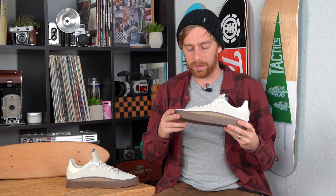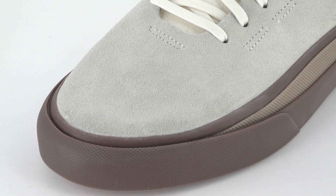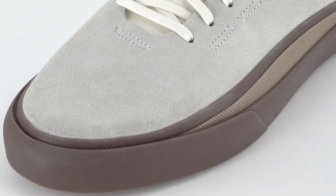First impressions of the shoe — it's a really nice, sleek, simple design. I like this toe; it's kind of pointy so it's going to make your flip tricks feel really controlled. It is pretty flexible right out of the box.